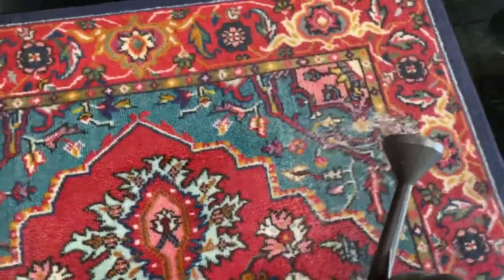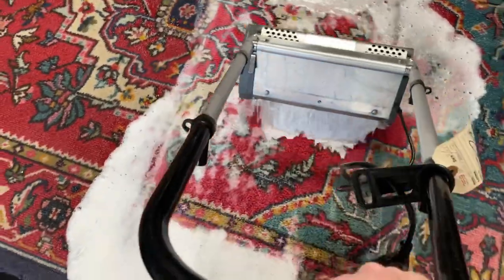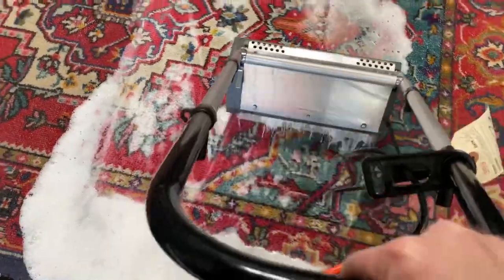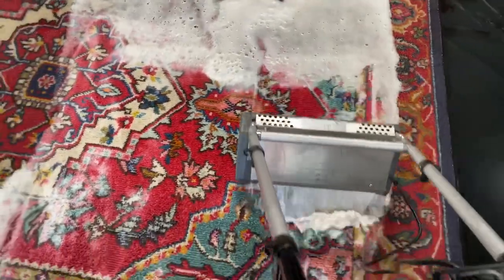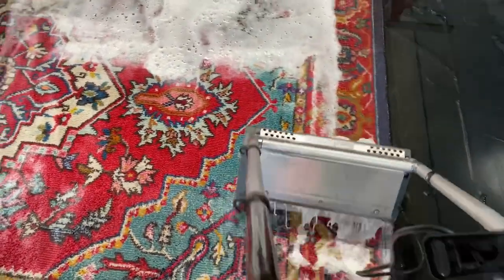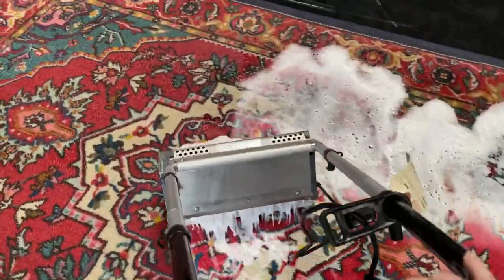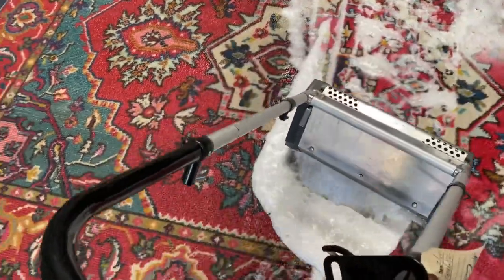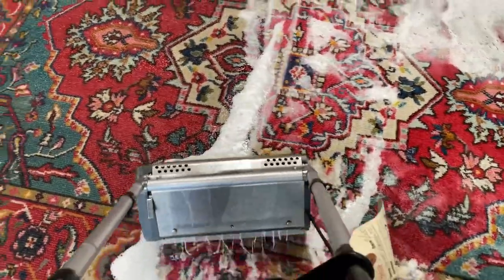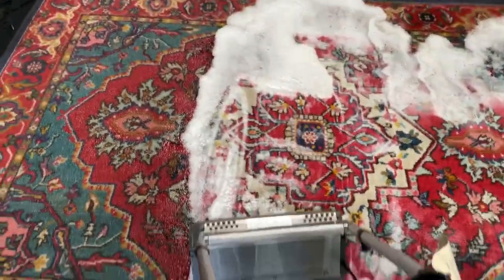Now this rug is not a natural fiber. Although it has the look of an oriental rug, it is what's called a 100% polypropylene rug. So we can clean this rug and give it the best of both worlds. I have my counter-rotating brush machine here and we're working up a thick foam of triple deodorizing liquid to get deep down into those fibers.